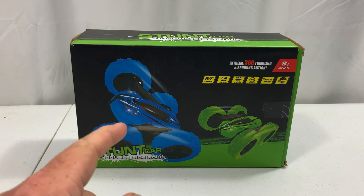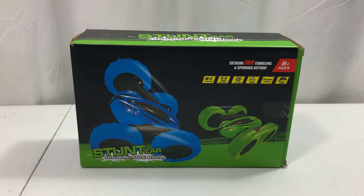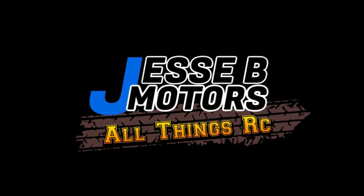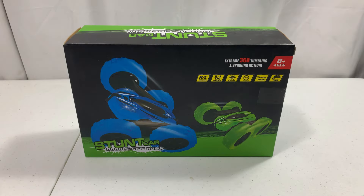Today we're taking a look at a 1:28 scale four-wheel drive stunt car from RC Fun Kid. Coming up next on Jesse B Motors — welcome back everybody, and don't forget to like, share, and subscribe, hit that notification bell, and leave a comment down below if you like videos like this.